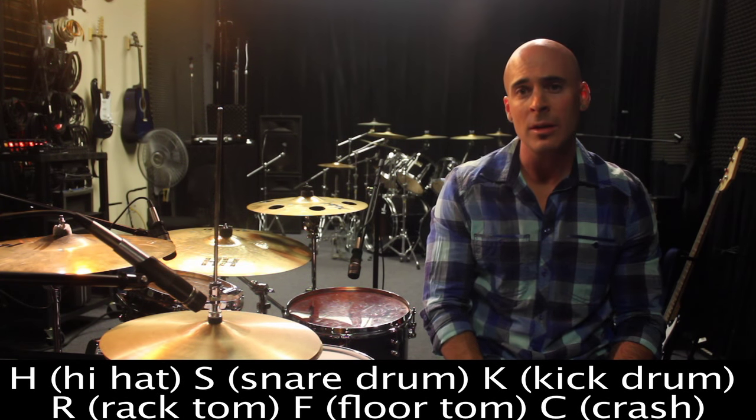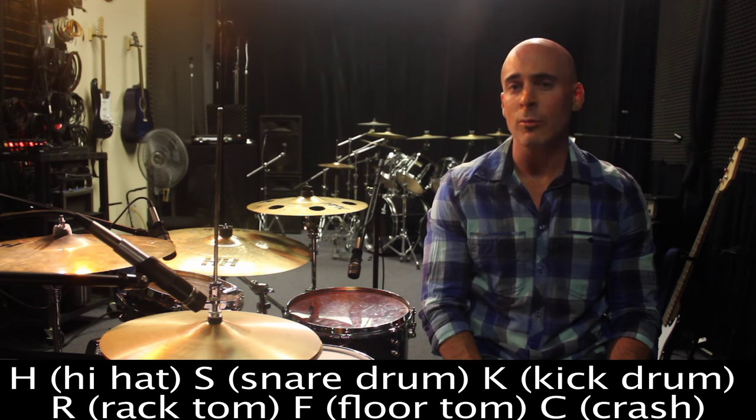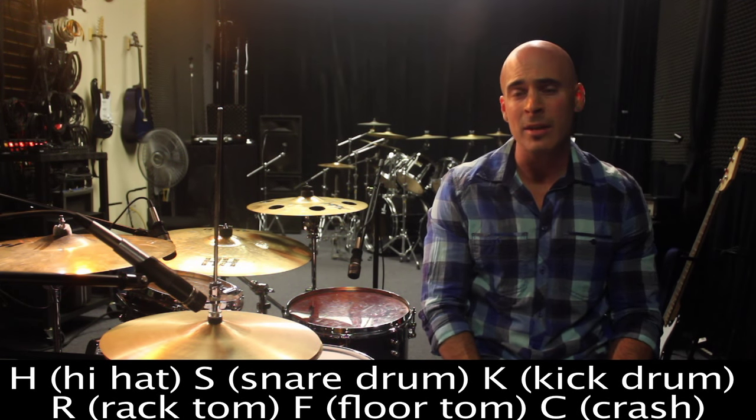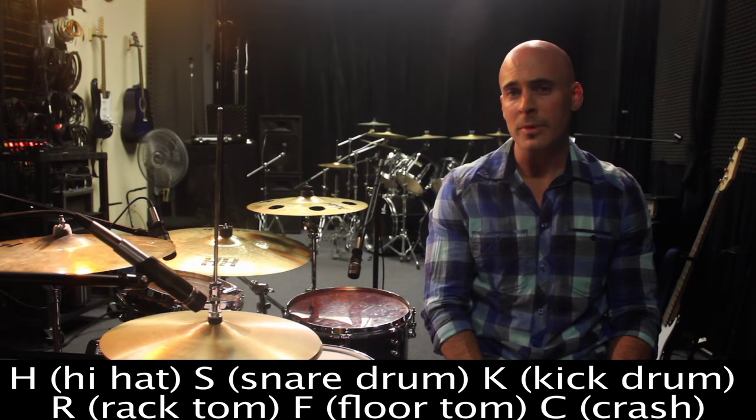We'll pair it up with a nice little fill that starts off pretty basic, adds some more syncopation, and ends with a traditional rock ending that will end on the and after the four, so it bleeds over with the crash into the beat, not covering the whole thing up. You'll get to have fun, so let's get to it.